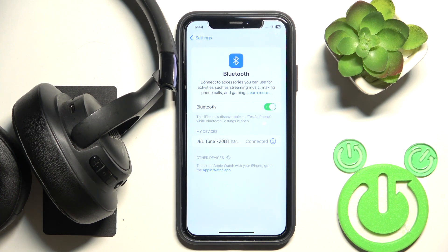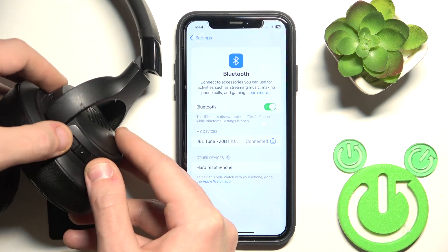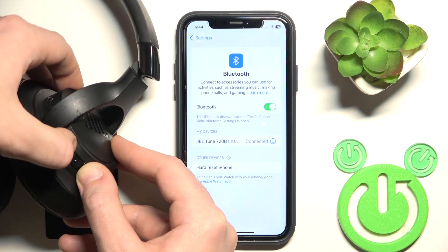If this method still didn't help, we should do a hardware reset. To do a hardware reset, press and hold the volume up button and volume down button at the same time until the headphones power off.